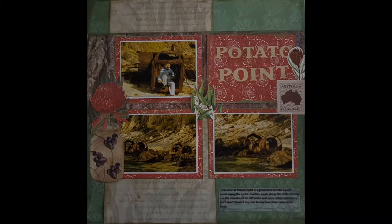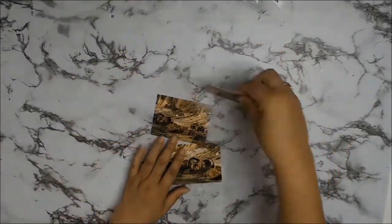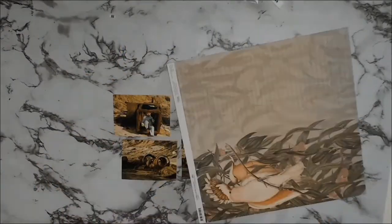A very big welcome to everyone. I have another 12 by 12 layout for you and I will be using the papers from Courtier Creations. The collection is actually called A Sun Burnt Country.